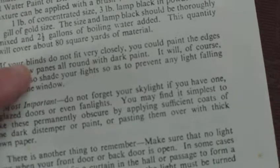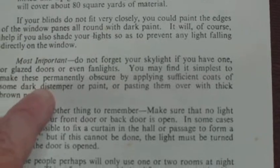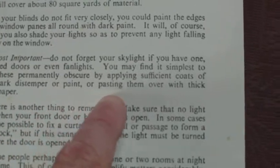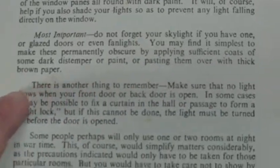If your blinds do not fit very closely, you could paint the edges of the window panes all round with dark paint. It will of course help if you shade your lights so as to prevent any light falling directly on the window. Most importantly, do not forget your skylight if you have one, or glazed doors or even fanlights. You may find it simplest to make these permanently obscure by applying sufficient coats of some dark distemper or paint, or pasting them over with dark brown paper.